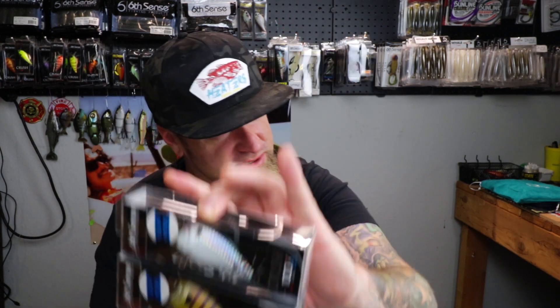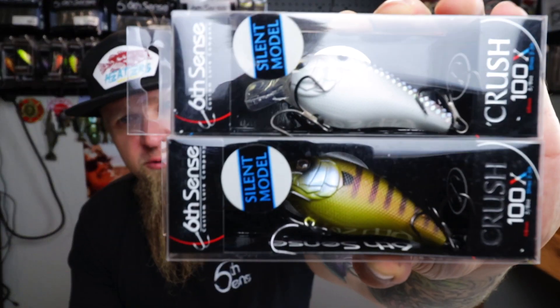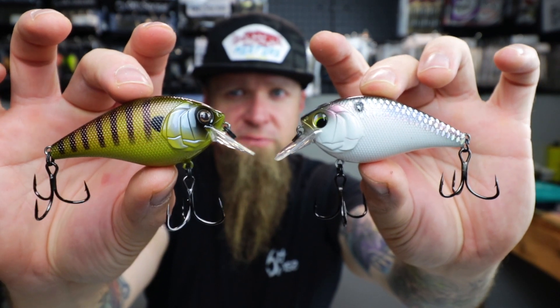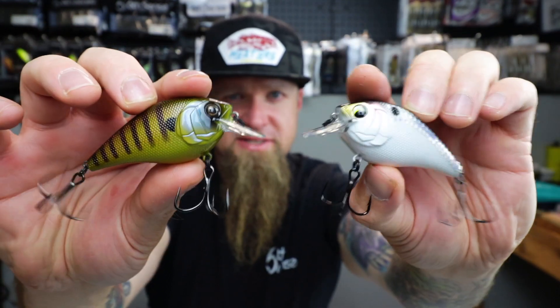But wait, there's more - a couple larger profile square bills similar to the Mini Mag from the Super Six Sack. This is the Crush 100X square bill, silent model, hush mode. I got the Gilliken and the Shad Scales - two really killer shad and bluegill color options. Larger profile square bill crankbait - a step up from the 50s when you want to go after that bigger bite. That rounds out the unboxing.